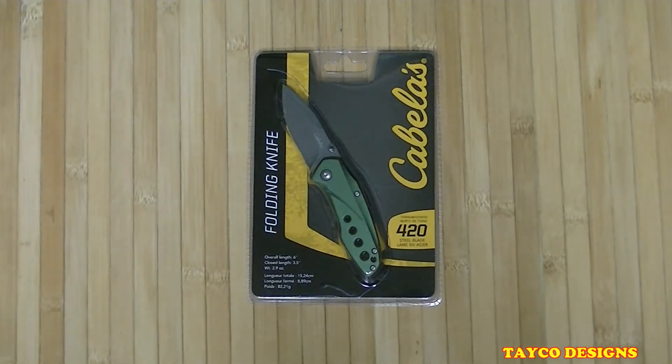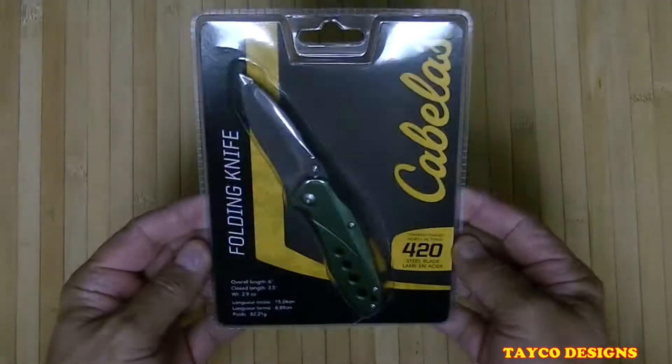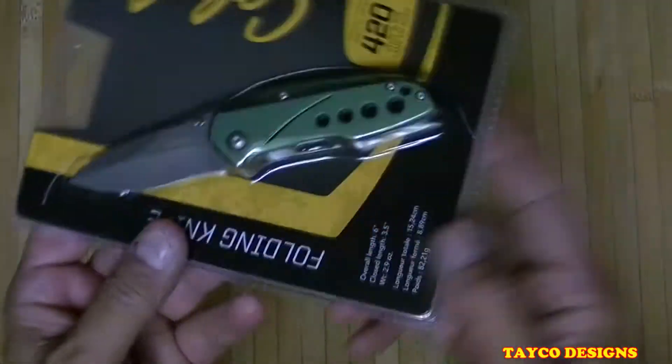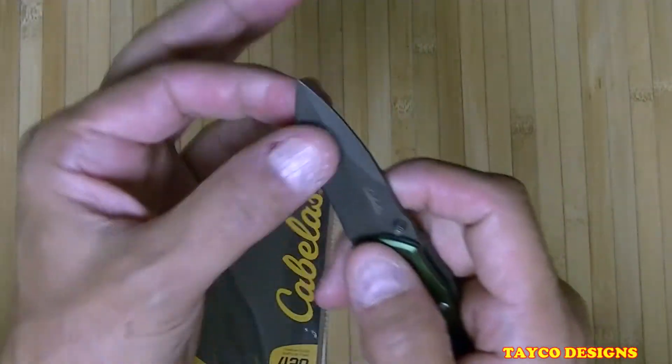Hi, this is Carl, and welcome back to my YouTube channel. In the knife series playlist, we're going to be going over this knife that was on sale at Bass Pro Shop or Cabela's. It was on sale for nine dollars and 99 cents and came in different colors. I almost bought the orange one, but green being my favorite color, I had to grab this one instead.